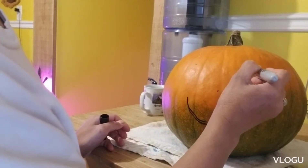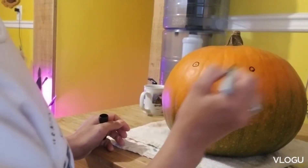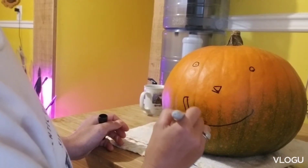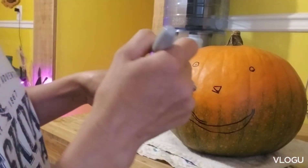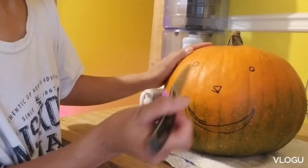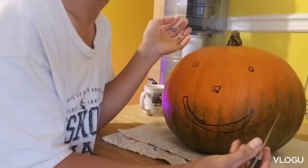So that's my guide where I'll carve. And then I use my knife to — how do you call it — to carve it.